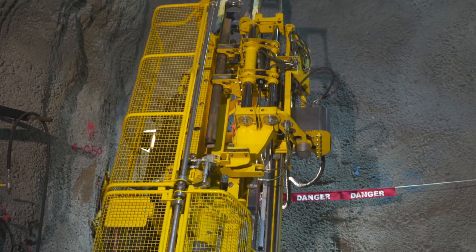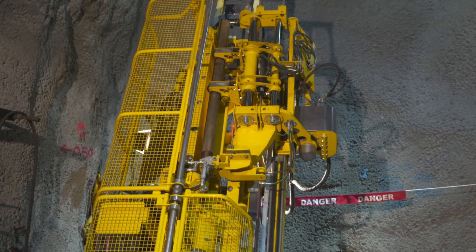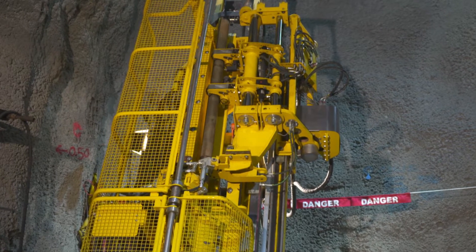Tests show that already one degree of misalignment causes excessive wear on the threads and reduces the lifetime of the rods.